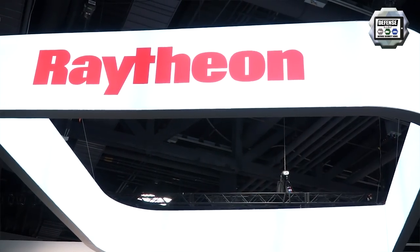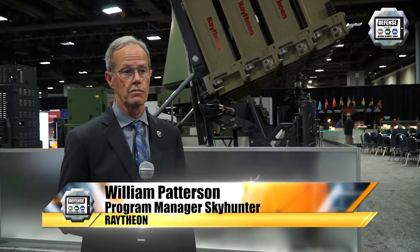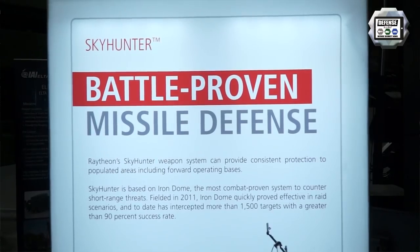Raytheon has been working with Rafael, a trusted teammate for a number of years now, building components for Iron Dome for the nation of Israel. We thought it was a logical next step to bring that system into the United States as Skyhunter.